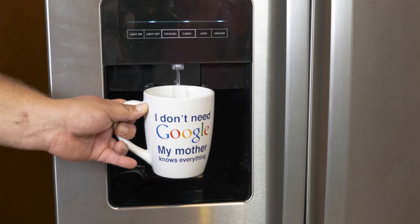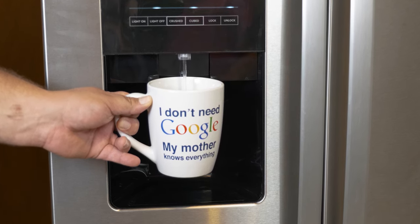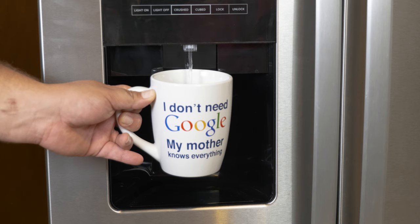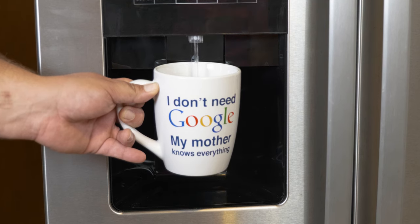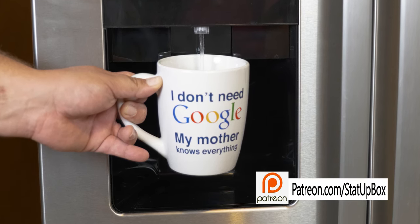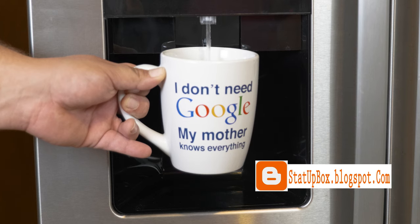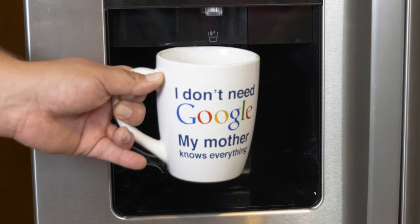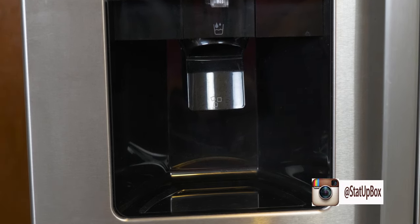A super pro tip: do not drink the first couple of waters that come out. Discard that water because the filter is still cleaning itself. Refer to your refrigerator's owner's manual or Google to see how long or how much water you have to discard before you can actually drink it. Now you can give yourself a pat on the back for a job well done — you have finally conquered another medieval metal beast. Don't forget to like the video, leave questions in the comments, subscribe, and follow us on social media. Thank you for watching!